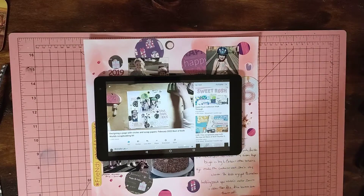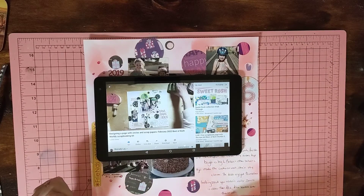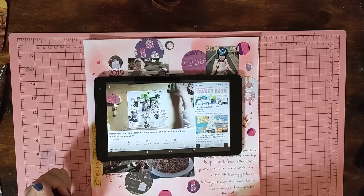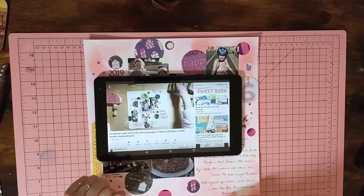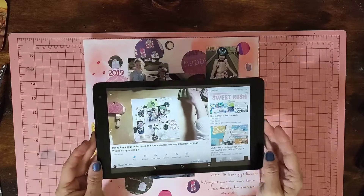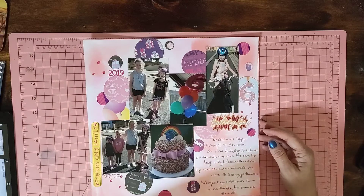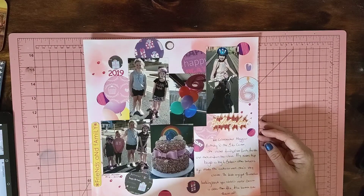Hi, it's Mel W here from Mel W Scrapping, here to bring you a few layouts I've just completed. These are inspired by Shmills — she did a couple of pages ago with four photos, circles, and ink blending, and this is what I've come up with. I wanted to do my niece's birthday.